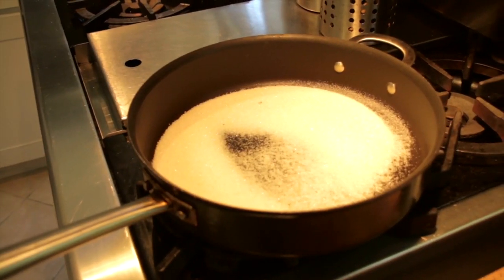You've got your caramel cooking. You have to keep an eye on it — you don't want to wait too long.